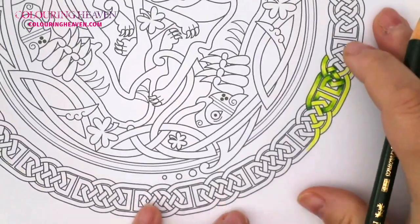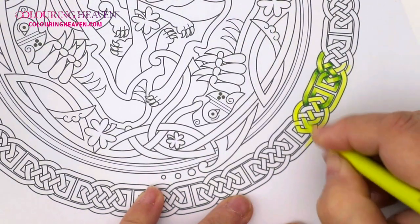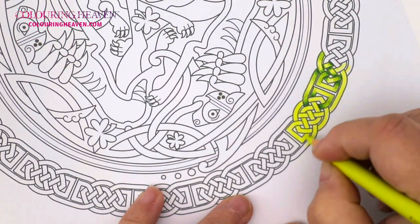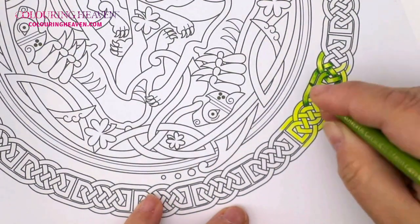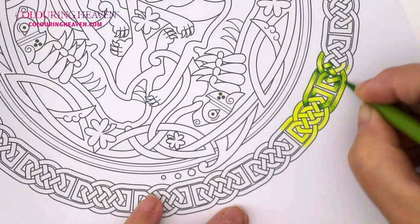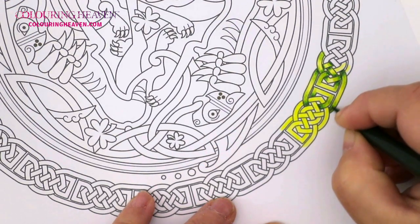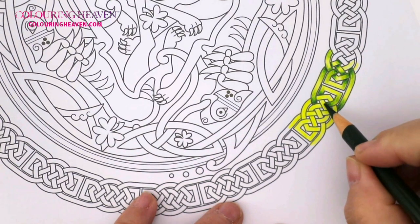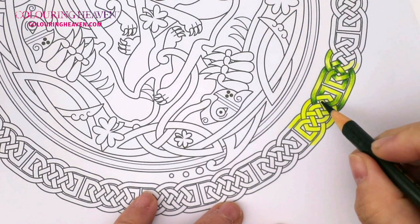I'm going to repeat that process on this little knot here. Again, fill the whole area with the lightest color first to get a nice color lay-down, then go in with our mid color. I'll give you a tip regarding the highest peaks on the ones that cross over rather than under — this will really help push the 3D effect. For example, this section has quite a short crossover compared to a longer one, so observe the difference in how you handle each.